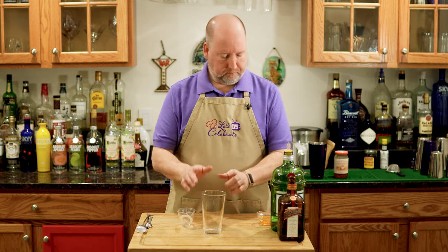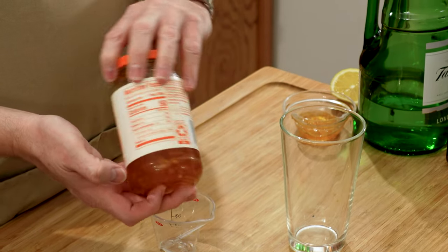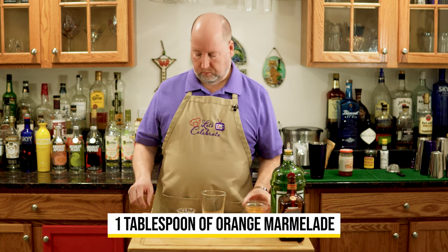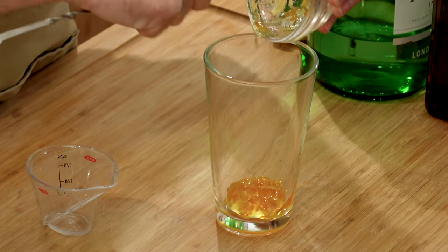I have this glass here, and we're going to start with the orange marmalade. You can use any marmalade that you like — this is the kind I have. You can go fancier if you want, or just use your favorite marmalade. We're going to start with a tablespoon. I'm going to put it in this glass right now.